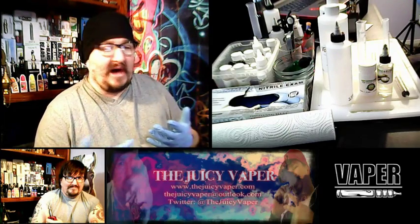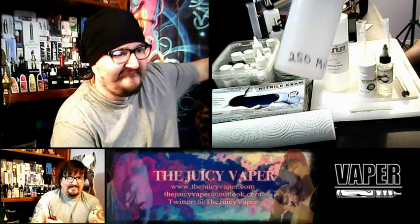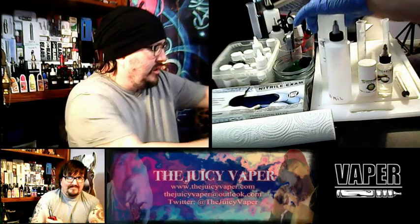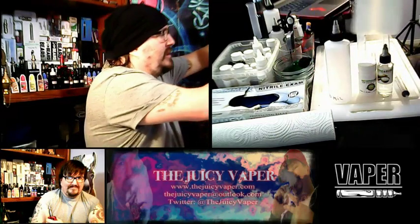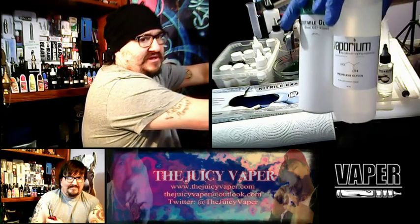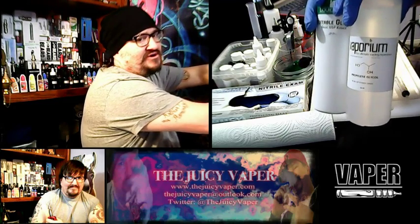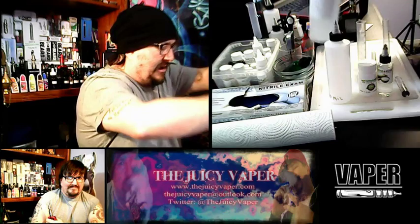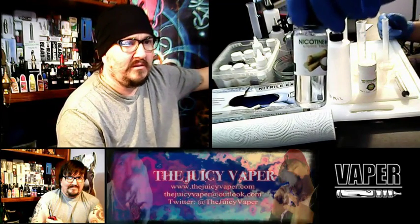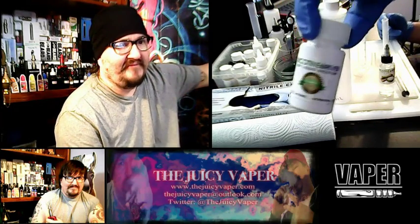What I'm talking about is — I'll show you — I have a 250 ml bottle. I have my propylene glycol and my vegetable glycerin. You can see I buy in bulk, and I've got a one gallon jug also in storage. We've also got sweetener and we have nicotine.